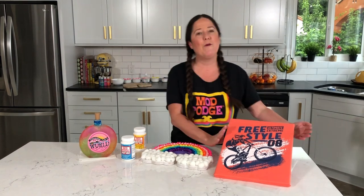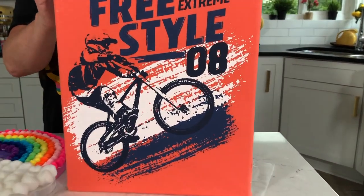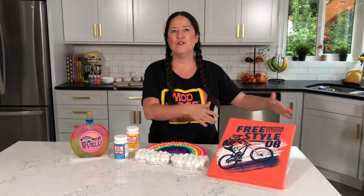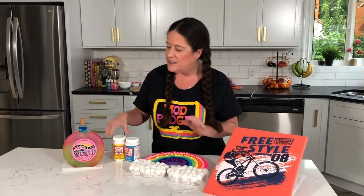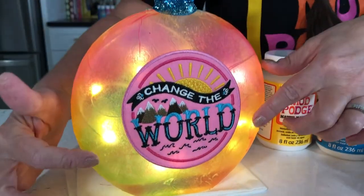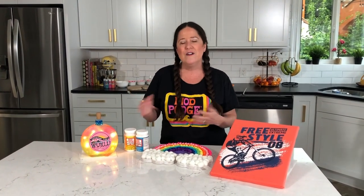I'm also going to show you how you can use fabric Mod Podge to create some really cool t-shirt art for your kids' walls. This is great if you've got old camp t-shirts, sporting t-shirts, or your favorite rock band t-shirts — you can really easily and quickly turn them into some cool room decor. My favorite project of the day is working with matte Mod Podge and napkins to create these really cool groovy bottle lamps with fairy lights, tie-dyed napkins, and fun patches — no sewing required.